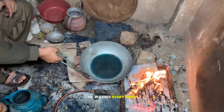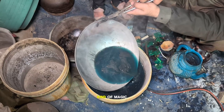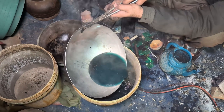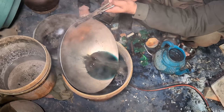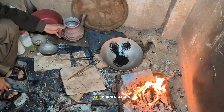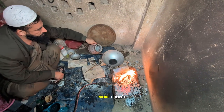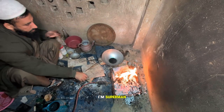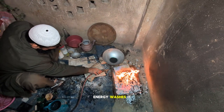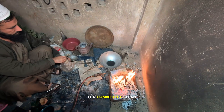He washes everything again and again, collecting the acid like it's some kind of magic potion. Then fires up the burner again to speed things up — more flames, more smoke, more 'I don't need a mask, I'm Superman' energy. Washes it again, repeats the process until he thinks it's completely clean.